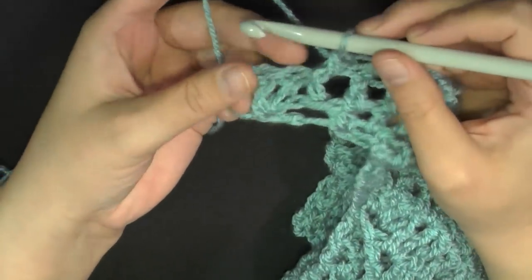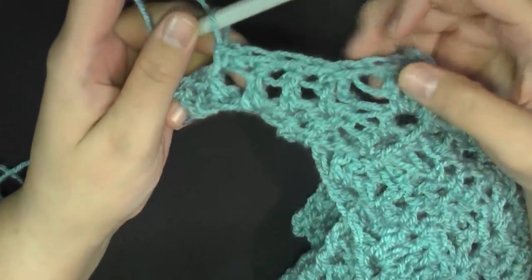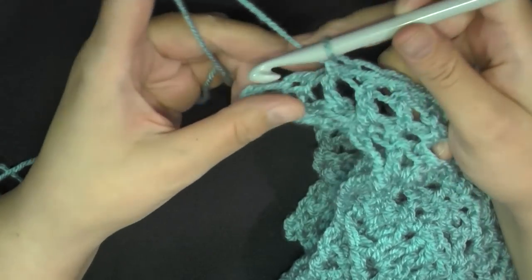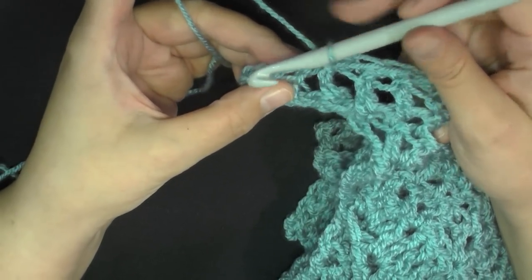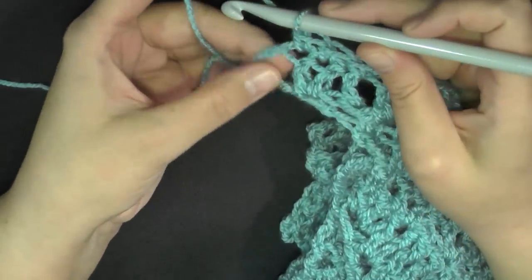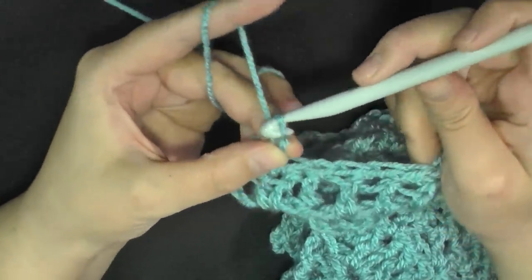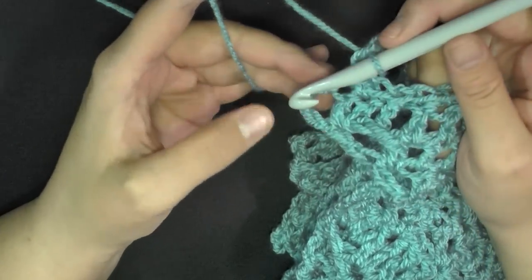I'm at the last two stitches. I just finished my single crochet front post set and the three single crochets. With these last two stitches, do one single crochet in both of them. Then you have the turning chain — do a picot stitch: one, two, three — slip stitch here, then single crochet in that third chain.